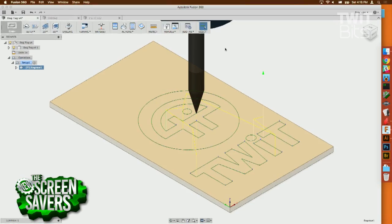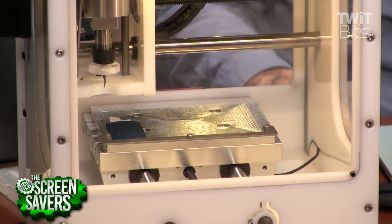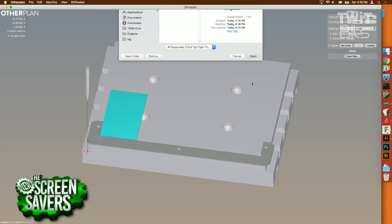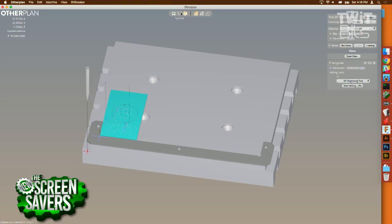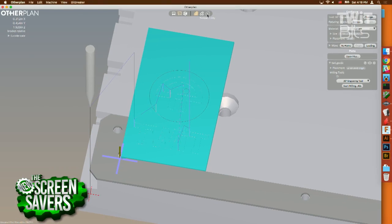I'm saving what's called G-code from Autodesk Fusion 360. G-code is programming code from the 1950s — it just says turn on the motor, go here, go there; simple geometry that the machine understands. That's the slicing: turning the model into instructions. Now I've opened Other Plan, the software my company makes. What's unique about Other Plan compared to traditional mills — which have huge panels with numbers, letters, and keyboards requiring a course to learn — is that it's really simple.